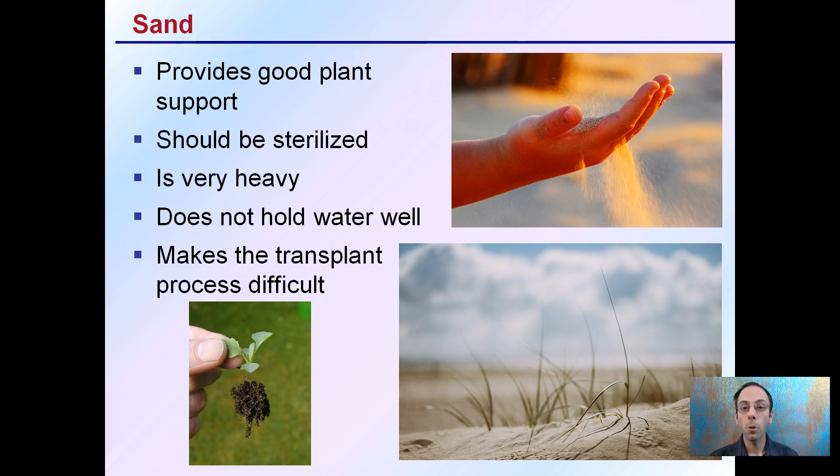All of these substrates have pros and cons. You want to choose one that fits your production size and needs well — that's why there are so many options available. Hopefully this was helpful in allowing you to understand hydroponic substrates and realize that hydroponics is more than just growing in a pure water-based solution.